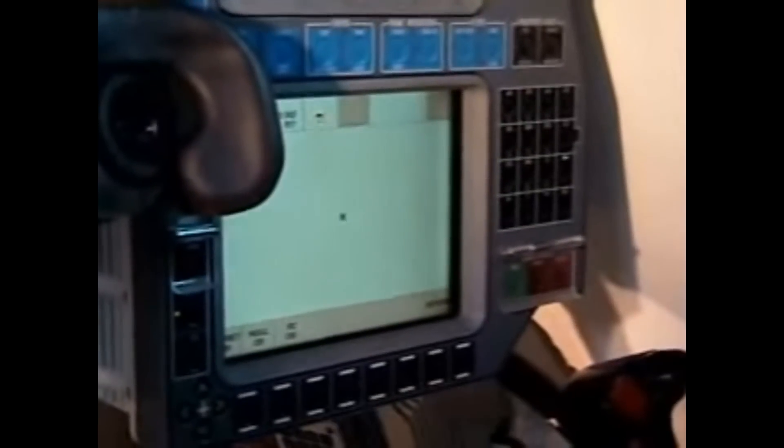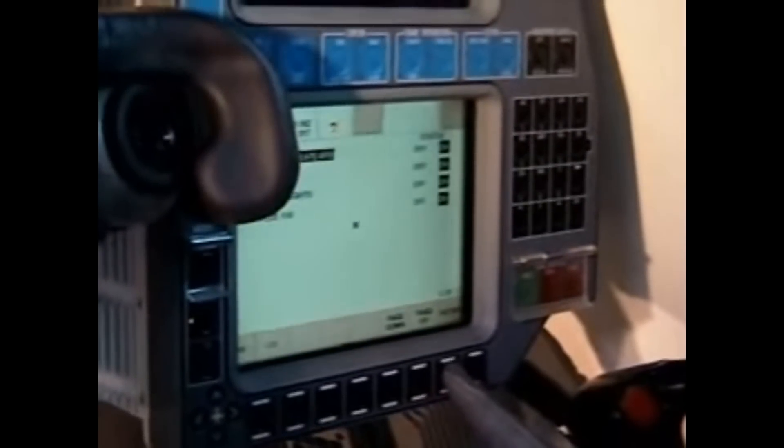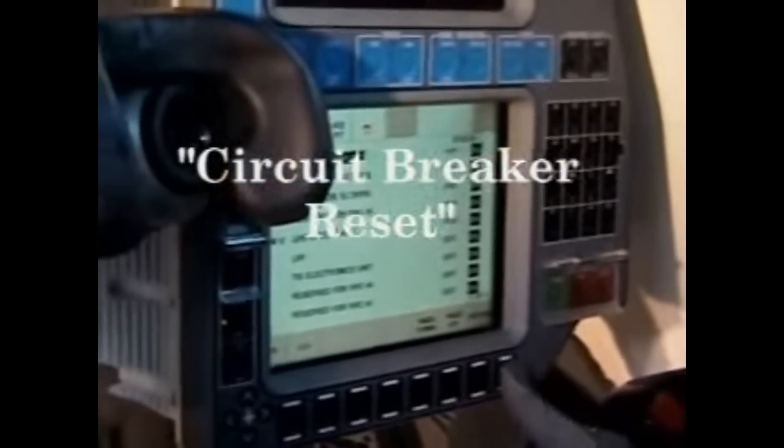After the first two misfires, the commander will check the circuit breakers. On the M1A1, the loader will check them. If they have to reset a circuit breaker, they will announce 'circuit breaker reset.'